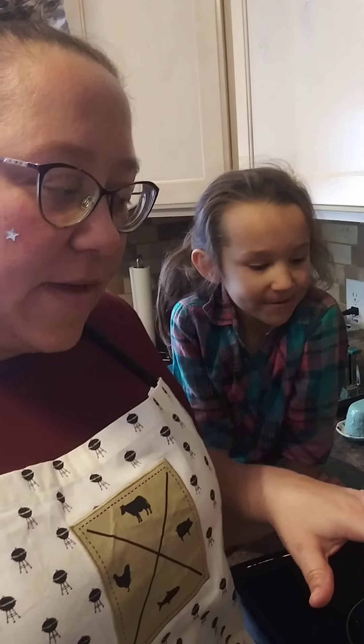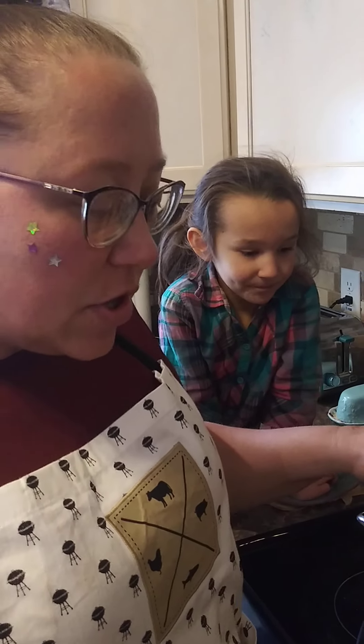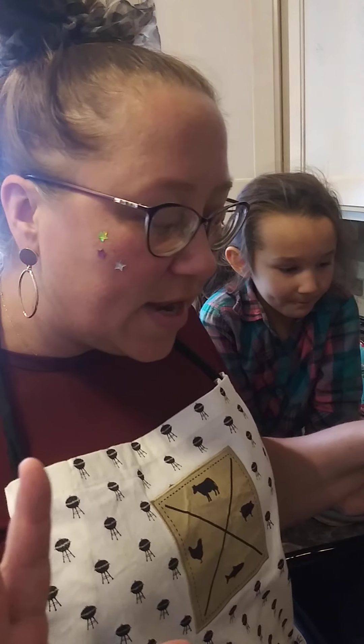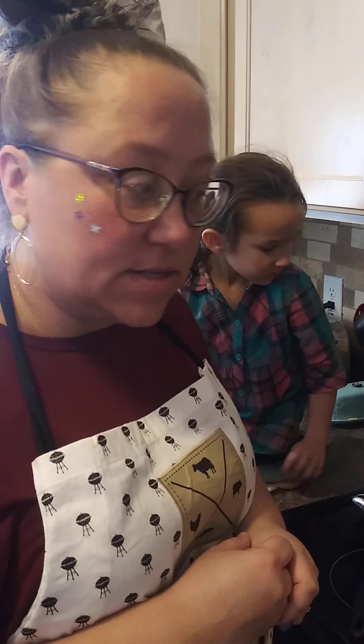The hamburger is all browned, I drained off the grease, and it's all cooked through — there's no pink, there's no redness showing. So now I know it's good to add my seasonings and all the rest of the stuff to finish this sauce out.